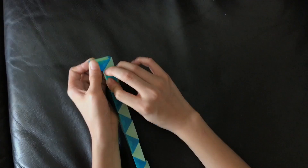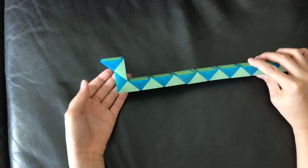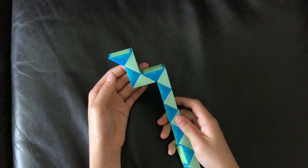So first, this white one is going to go down. And then you're going to count one, two. Then this white one is going to go right. After that, you're going to count one, two. Then this white one is going to go down.